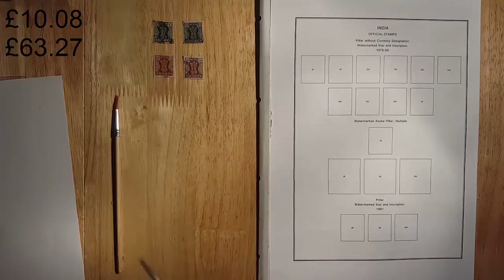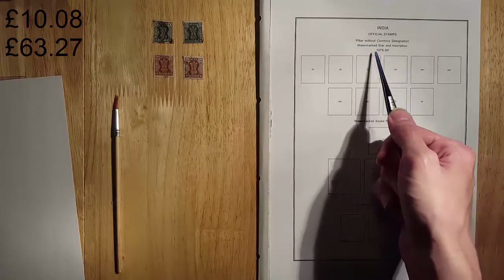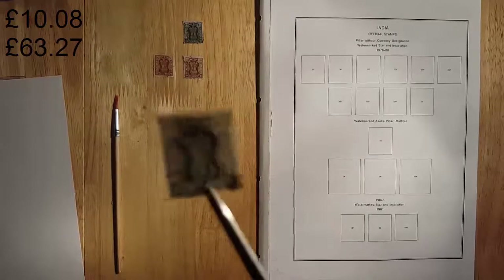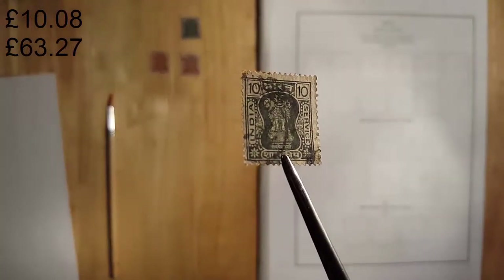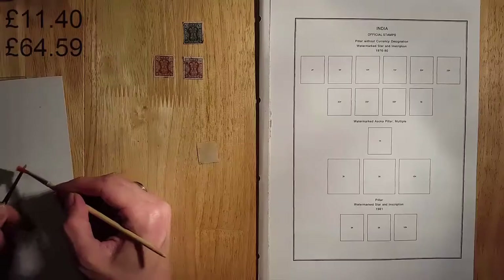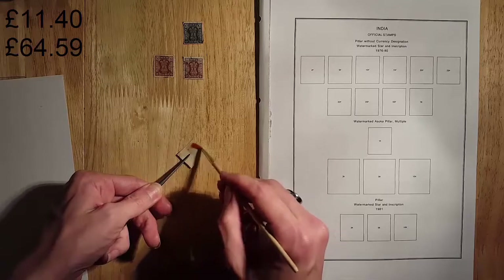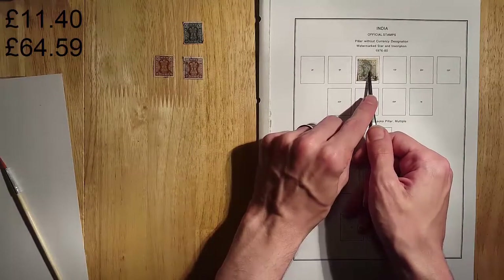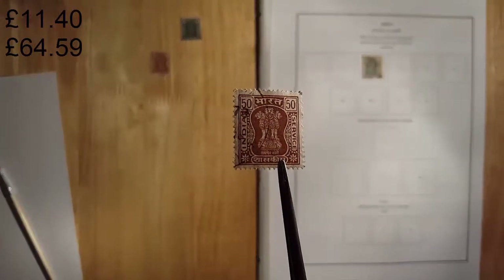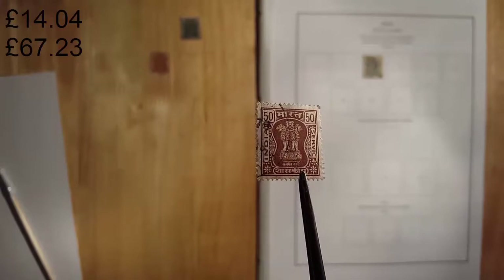And finally the last stamps of my Indian collection — we have the 1976 to 80 official stamps without the currency designations. If we bring up this one here, the 10-paise one, you can see it doesn't have the 'P' on it as the previous ones did. This one is worth about 66 pence used. And then lastly with the 50-paise one — these are worth about £1.32 used. This one has quite nice centering rather than the last one.